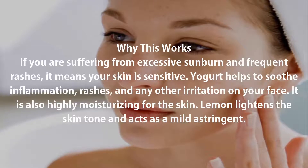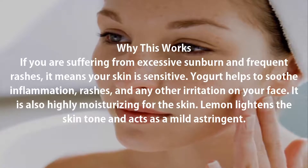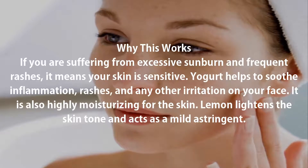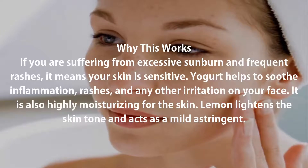If you are suffering from excessive sunburn and frequent rashes, it means your skin is sensitive. Yogurt helps to soothe inflammation, rashes, and any other irritation on your face. It is also highly moisturizing for the skin. Lemon lightens the skin tone and acts as a mild astringent.